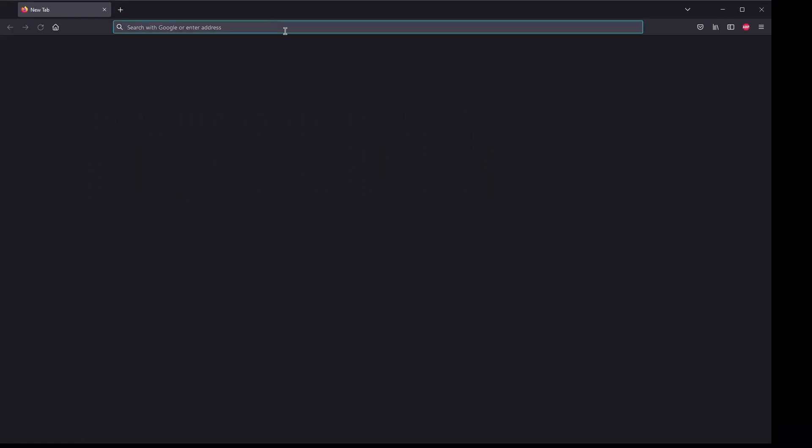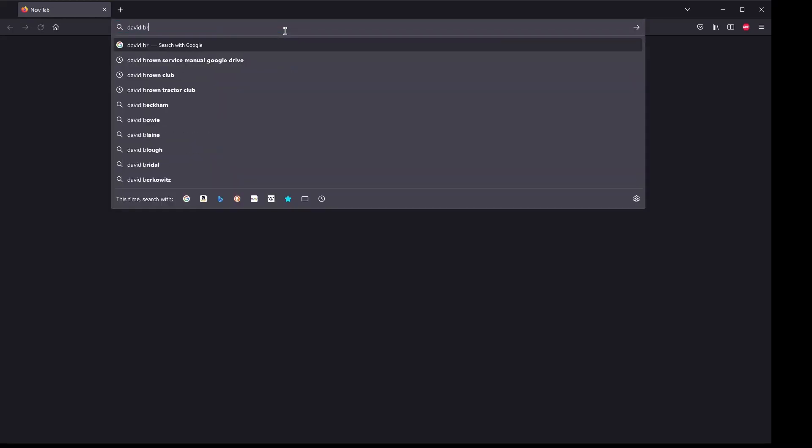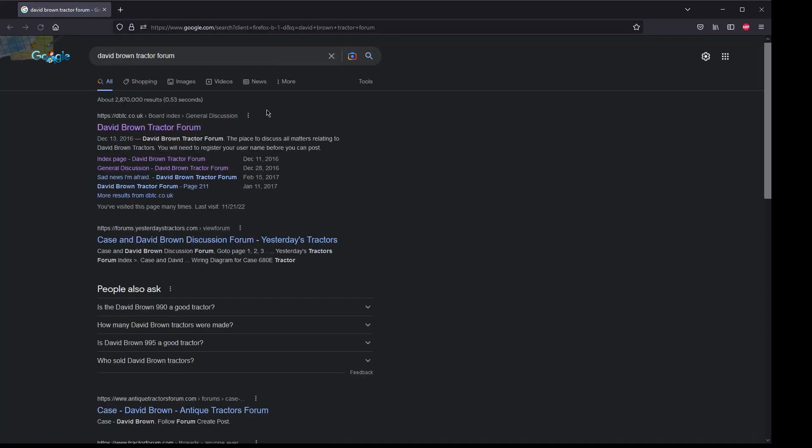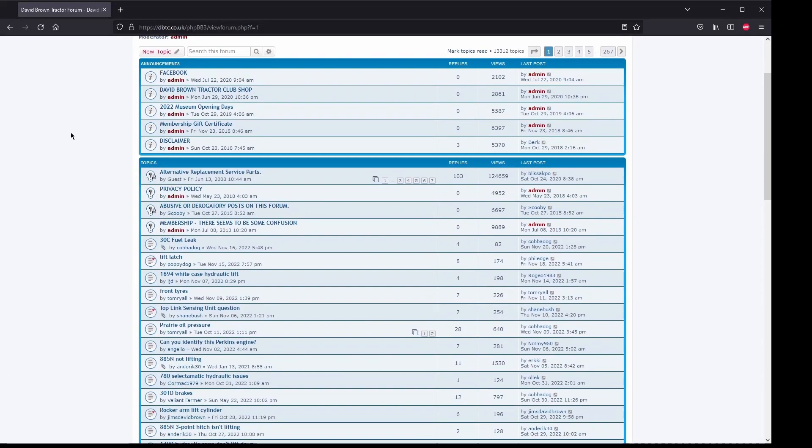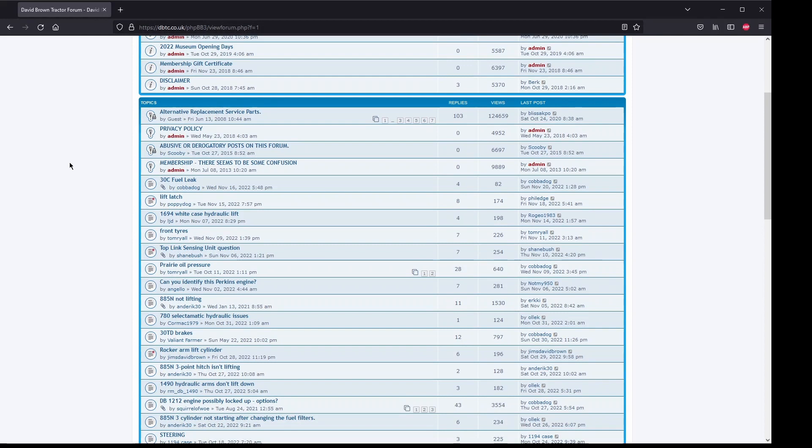Now we'll get to the David Brown Tractor Forum. Search for 'David Brown Tractor Forum' and the first link takes you straight there. In my opinion, this is the best source of community information about these tractors. This is usually my first stop anytime I have an issue — someone has usually already had that issue and it's been answered with a really good explanation. The main general forum is where you can ask questions about anything you're experiencing.